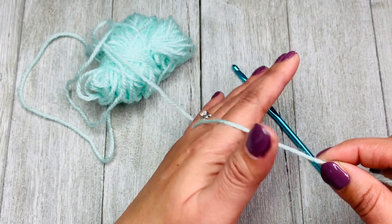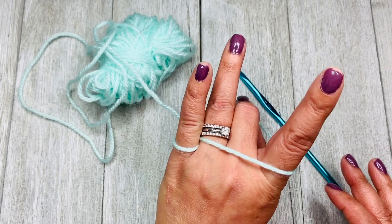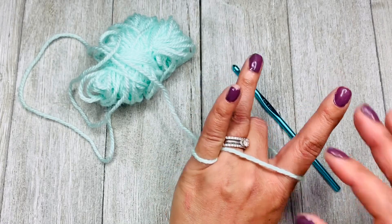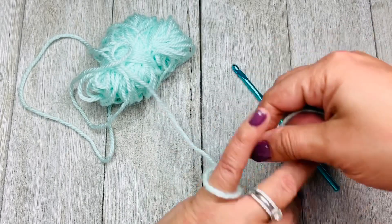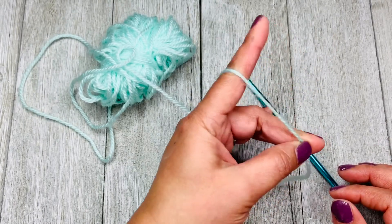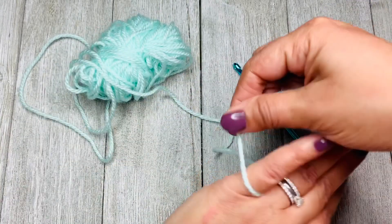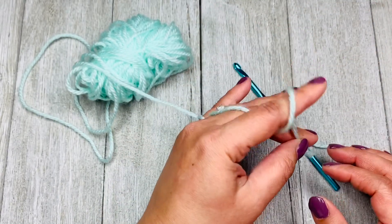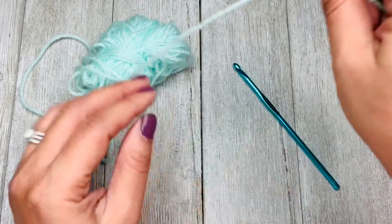I go across my ring finger, my middle finger, and my index finger, and then I hold the end with my middle finger and my thumb. It looks like a rock sign — I love rock! This is how it looks. It's a little different than the basic way, giving me a bit more security. Some people also wrap their pinky and their index finger as well, which creates tension. I do that sometimes too, depending on the pattern.